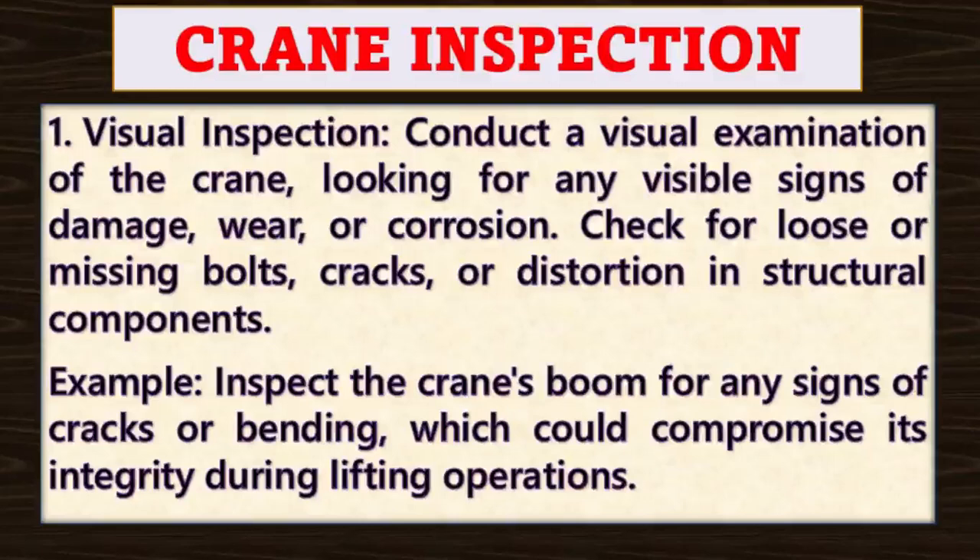Check for loose or missing bolts, cracks or distortion in structural components. For example, inspect the crane's boom for any signs of cracks or bending which could compromise its integrity during lifting operations.